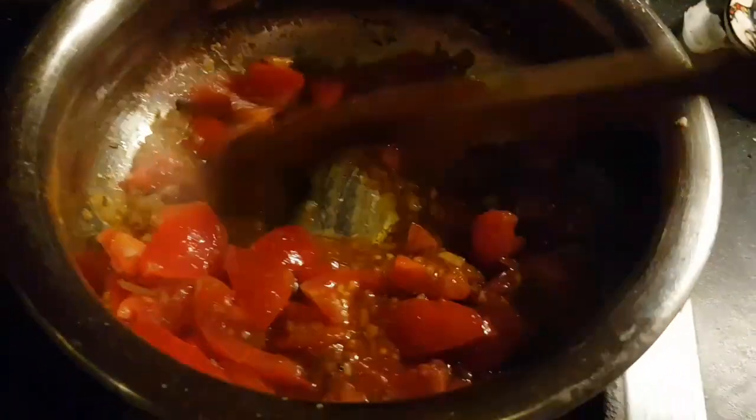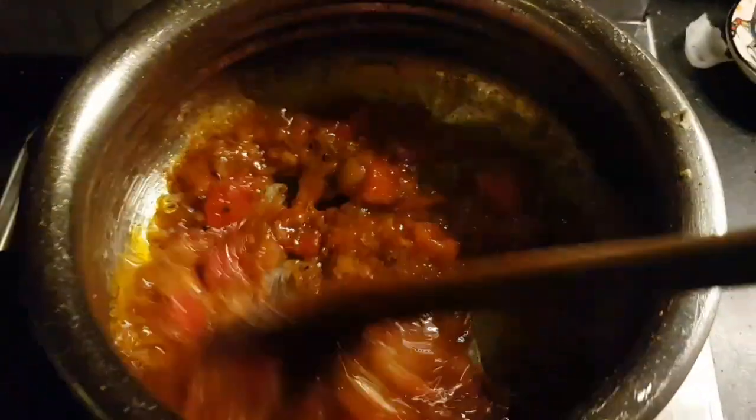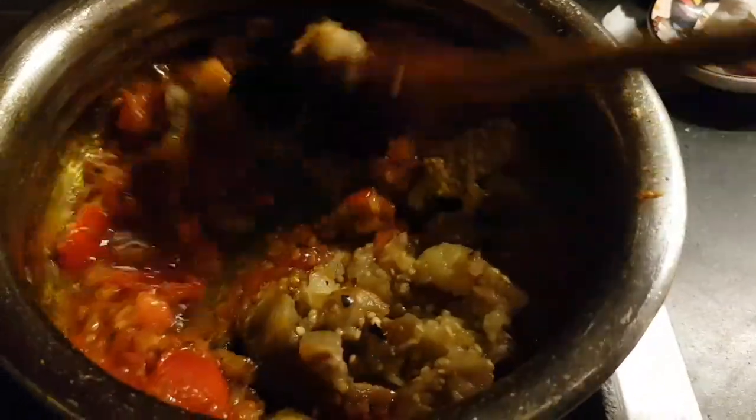It was just taking way too long on that barbecue, so I've cheated and come indoors to use the stove. Now that the tomatoes are frying away — I'm so looking forward to this curry tonight. I wasn't prepared to wait ages for it. Cooking up nicely now. I'm going to be waiting for that oil to separate from the tomatoes. It's happening just now. In goes the chopped up aubergine, done over the barbecue, so it should have that nice smoky flavour.